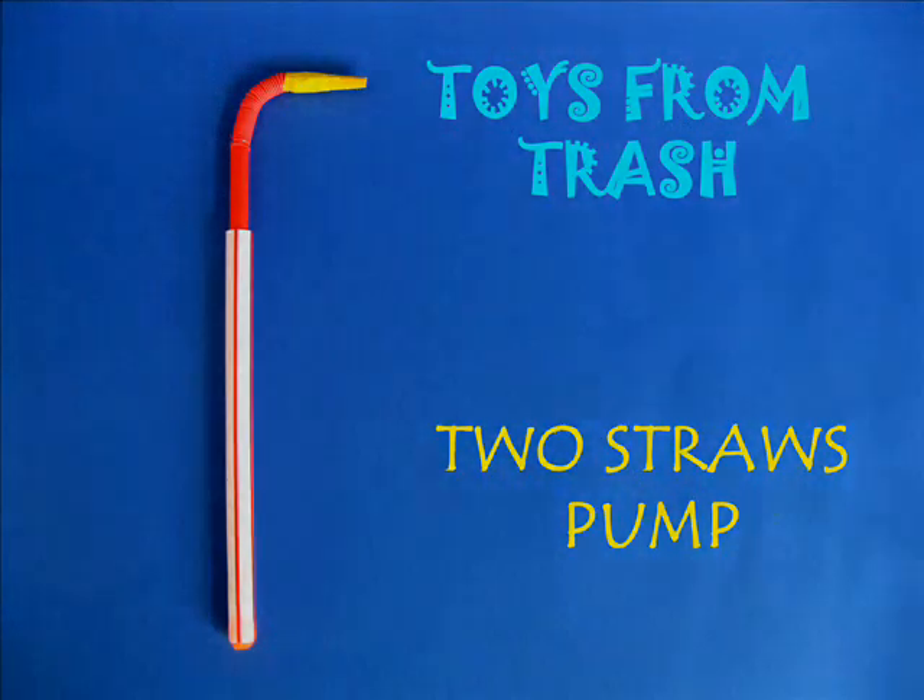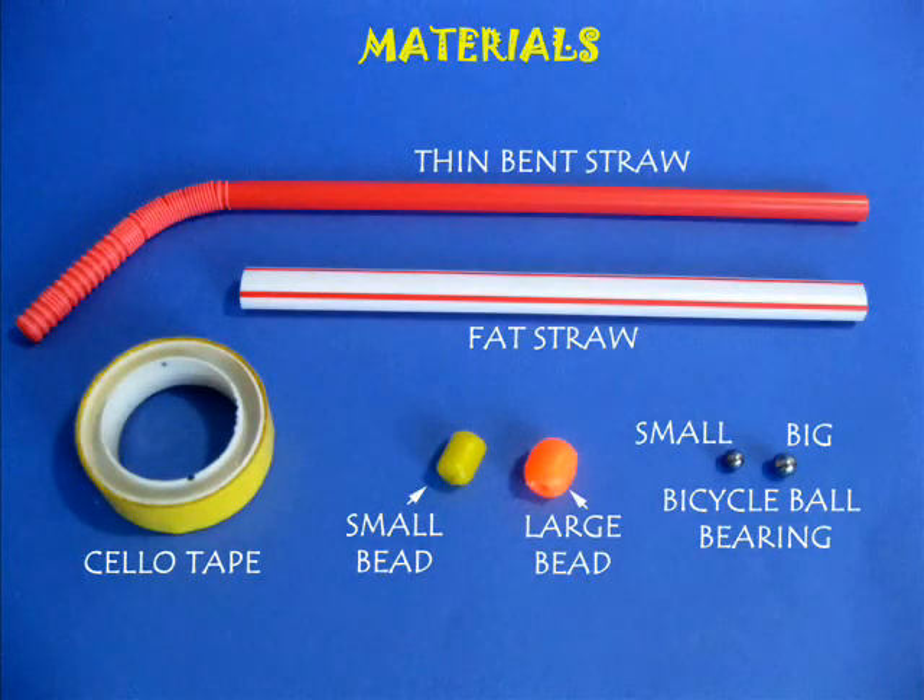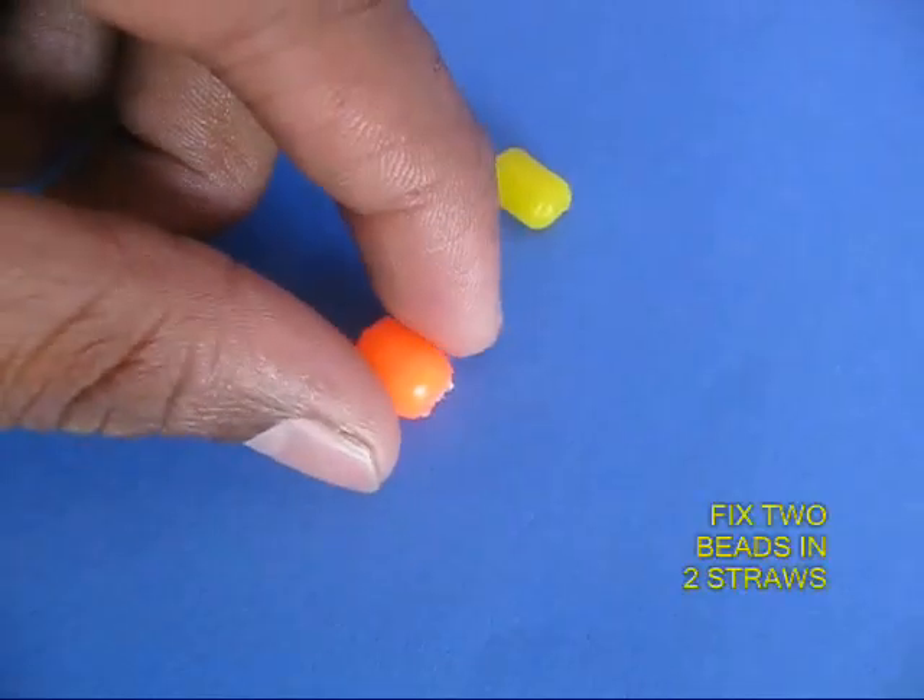This is a simple pump made from two straws. You need a fat straw and a thin straw, two steel balls, and two beads.